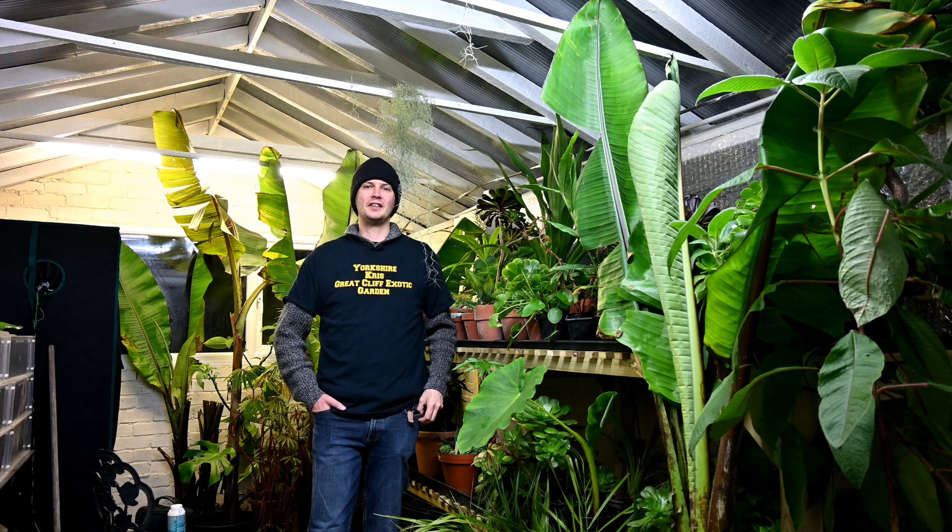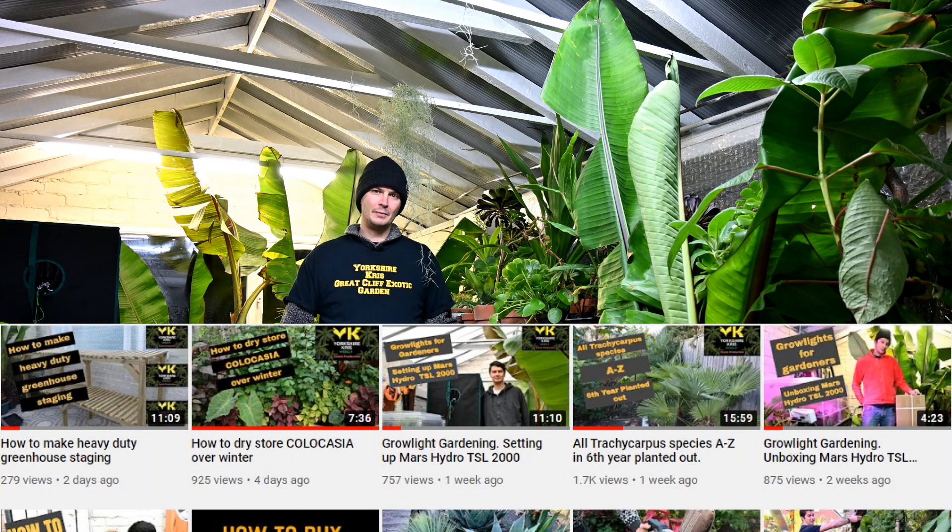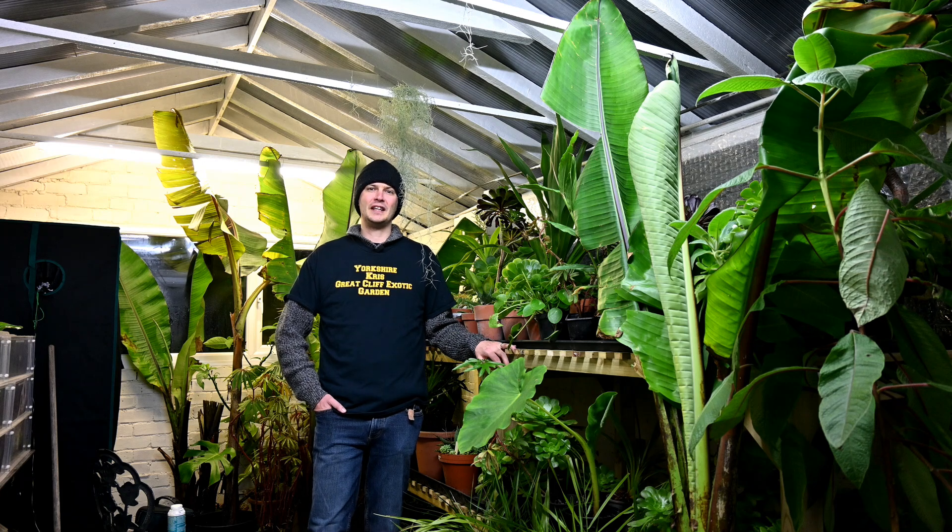Thank you for watching this video — hopefully you found it interesting, entertaining, and inspirational. If you haven't subscribed, it would be great if you could subscribe using the bell and subscribe button below, and then you can see all my videos on growing exotic plants in the northern hemisphere. Thank you for watching.